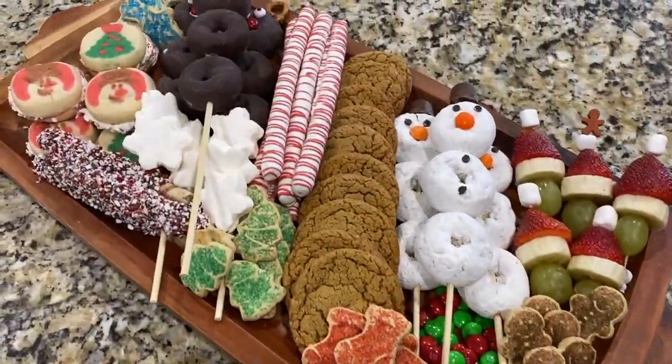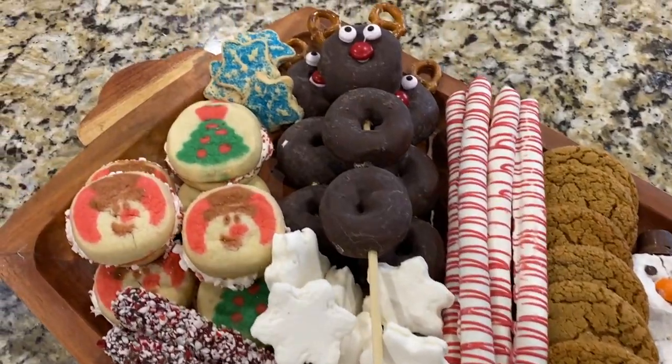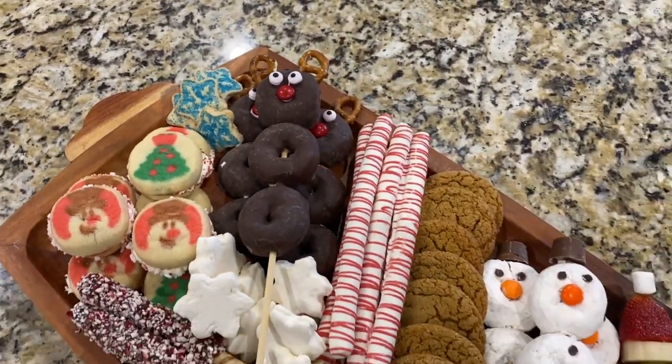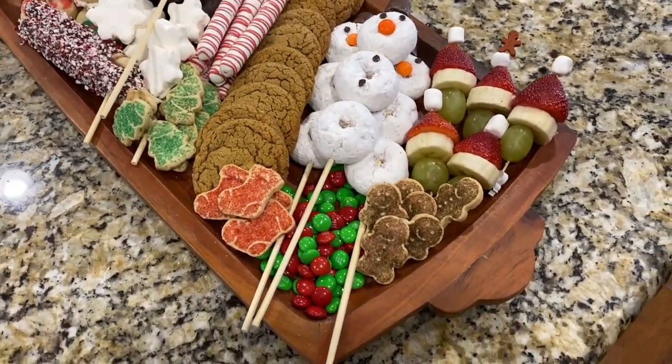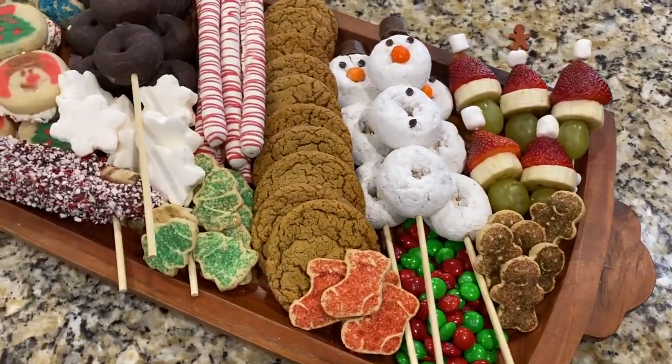Look at how absolutely adorable this all turned out! What kid — or adult, let's be honest — wouldn't love to just throw down on this?